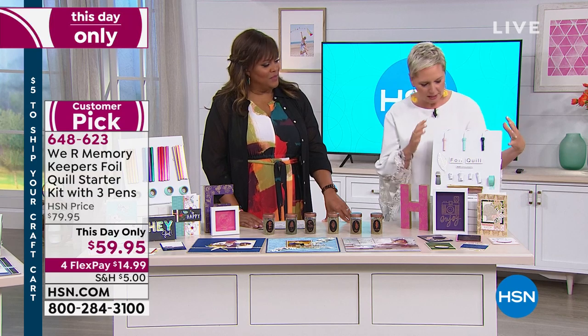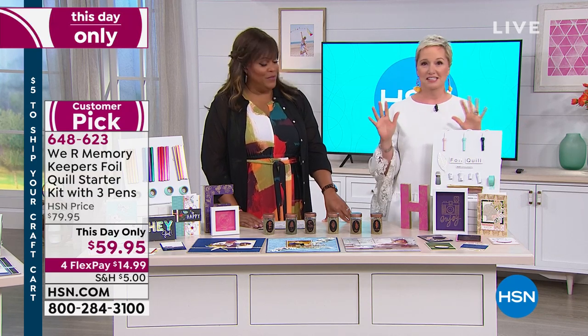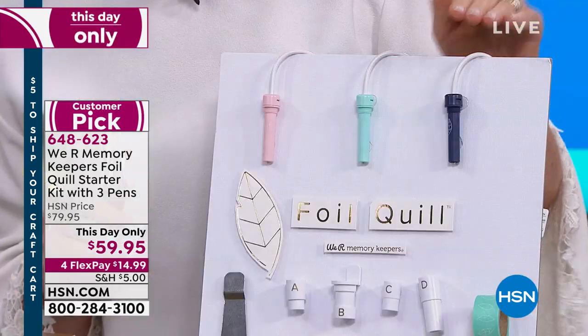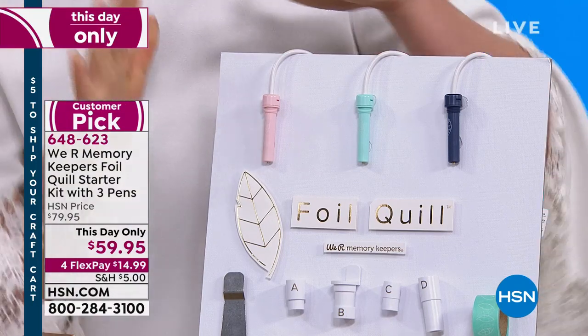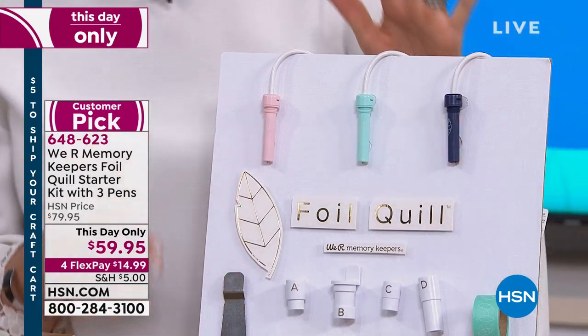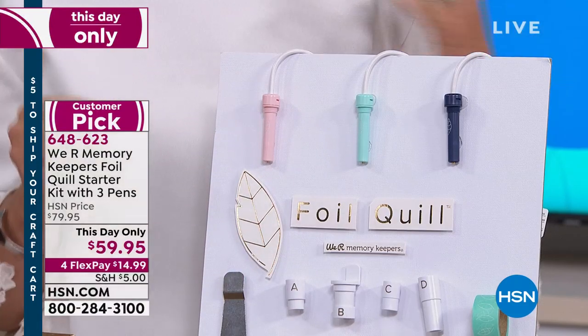I want to go over exactly what you get and then show everybody how it works — because that's the 'holy cow, I can do this at home' moment. You're getting three pens — fine, medium, and thick — so you can decide if you want a fine tip or a thicker brush. That's what the three pens are for.